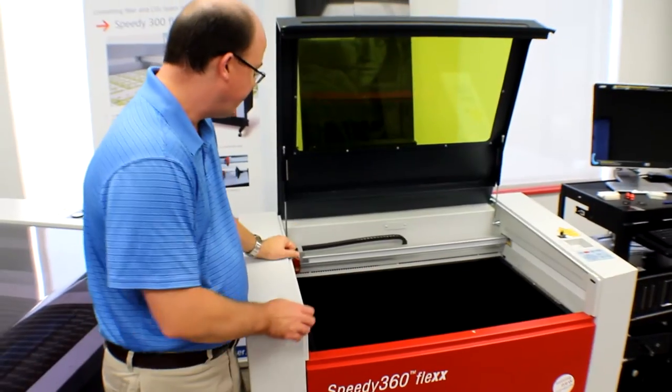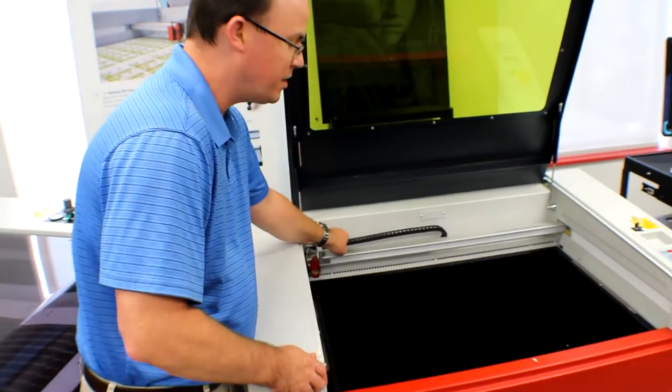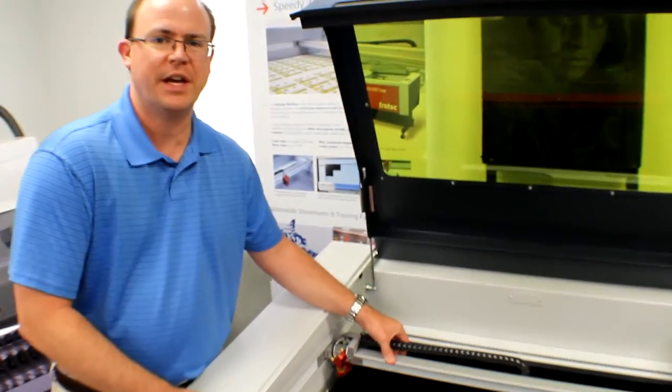The Speedy 360 has a working area of 32 by 20 inches. It has the same speed and acceleration of 140 inches per second and 5G's as the Speedy 300.